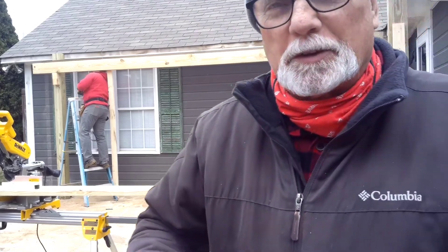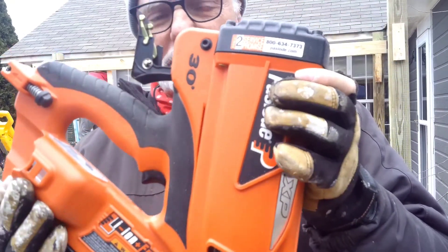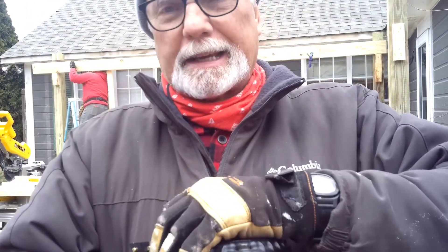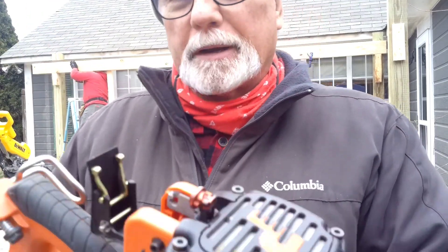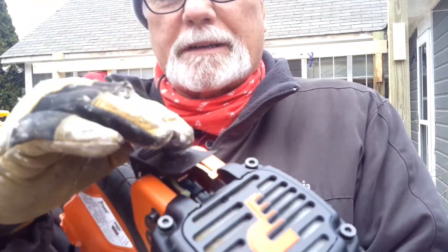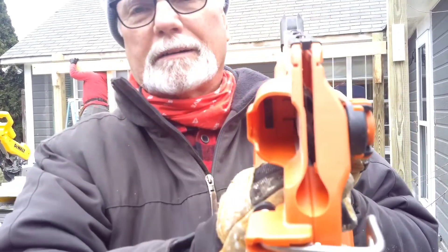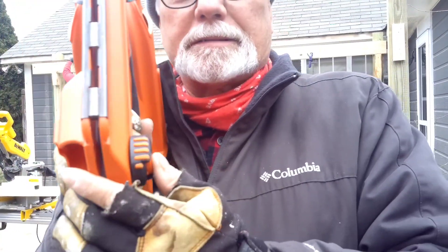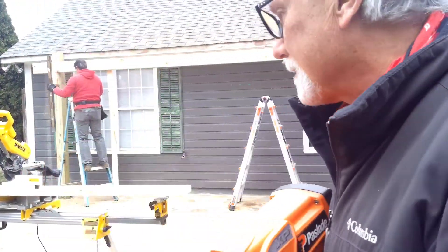I've probably been through this with you guys before, but this is a Paslode. It runs off a fuel cell. I just opened up this chamber, going to slide that fuel cell in, put the door back in place. And then the battery goes right here. And then I got to load some nails right here. That's how the Paslode works.